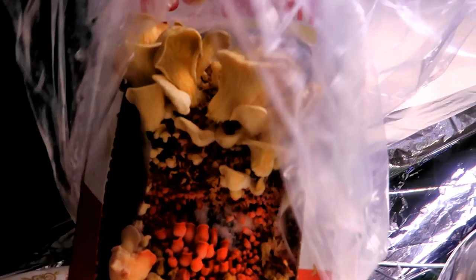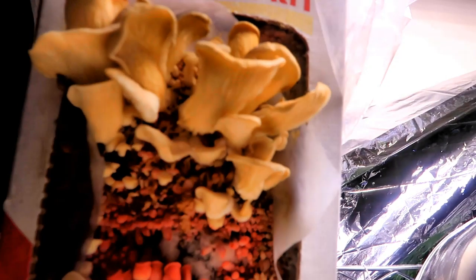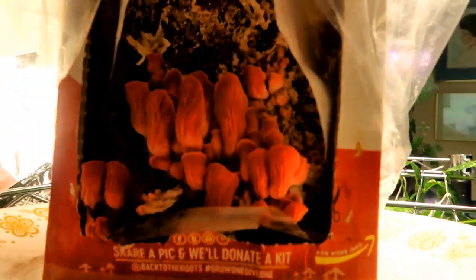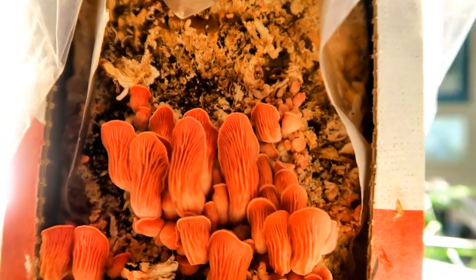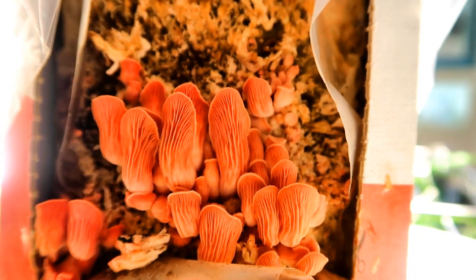I decided the pink oyster mushrooms may need a more humid environment so I covered them with a plastic bag and made sure to mist them a little more often. And they started growing — the mycelium started spreading out and more baby mushrooms started appearing, and they kept growing. Still not the same results as the other box of mushrooms. I kept these under a plastic bag for a couple more days and they started thriving. So I guess they just needed a more humid environment to get started.